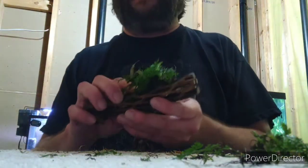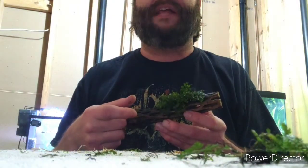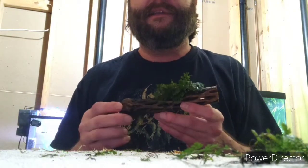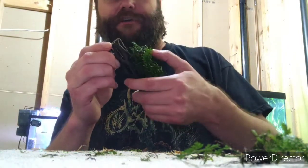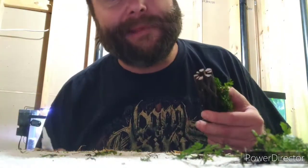You can attach these types of plants to essentially anything — I've attached them to dragonstone, granite, driftwood, and in this case cholla wood. I just think it's fun to say cholla!